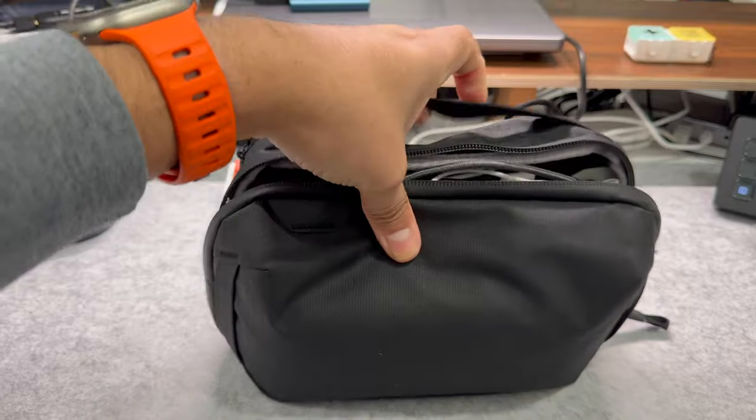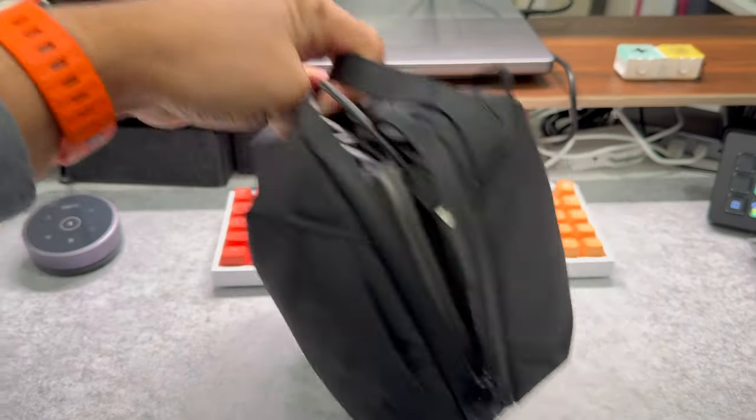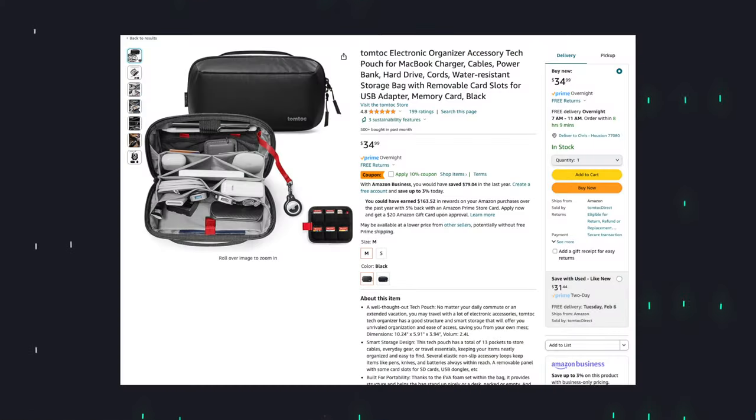It is on the pricier side, so I am going to link some different options below. The one I found most similar is the TomTok — similar in terms of size, shape, and organization structure. It is a little bit cheaper and comes in different colors, but for purposes of this video I'm just going to focus on everything that I can fit inside my Peak Design tech pouch.